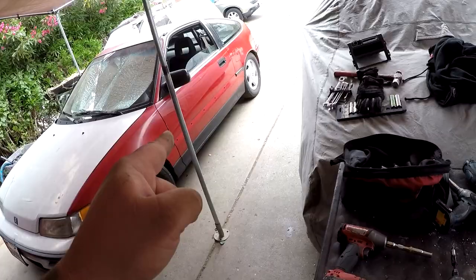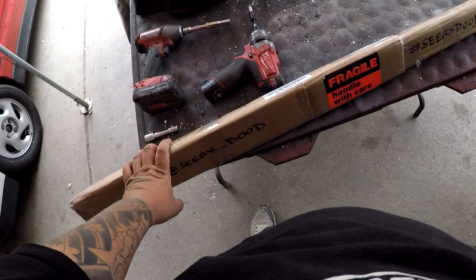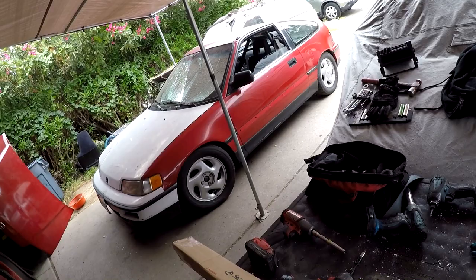Shoutout to crxdude on Instagram — if you're looking for any CRX parts, small clips, anything you'd probably break or be missing off your CRX, this guy's got it. This right here is a new molding he sent me a while ago that I haven't opened or installed because the car doesn't run. Before the weather gets cold, I'm going to take it out, paint it black, and put it on the car. After this I'm going to go find all the suspension in the backyard and swap it out.